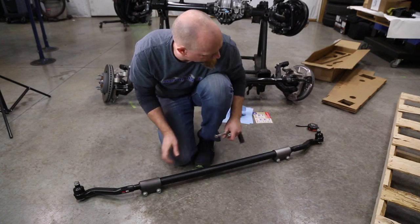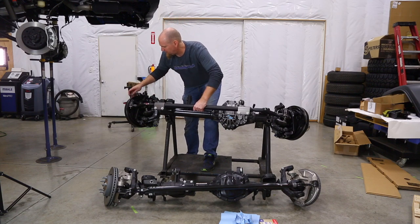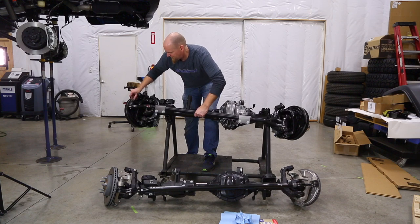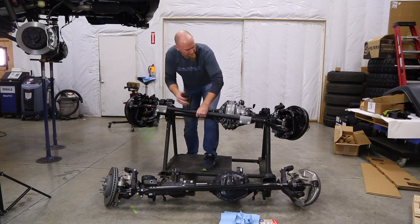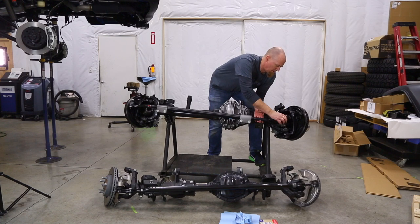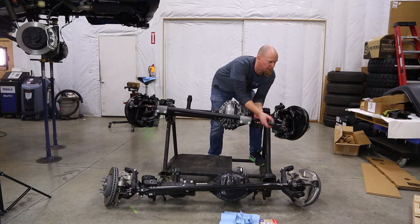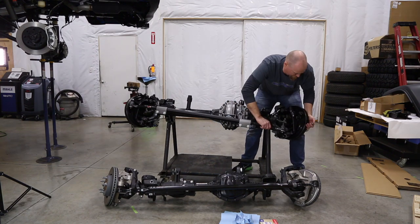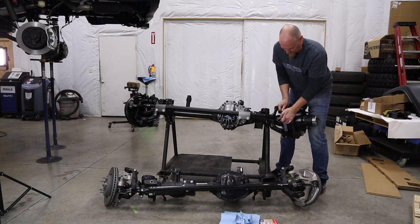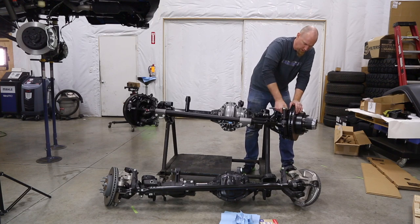To install these onto the axle, come right up underneath and run our nut down. Steer Smarts does include these little boots just to protect the rubber boots underneath — make sure you discard those, as they are hard plastic and won't work. Then we'll use a 21mm to tighten up the tie rod nuts.